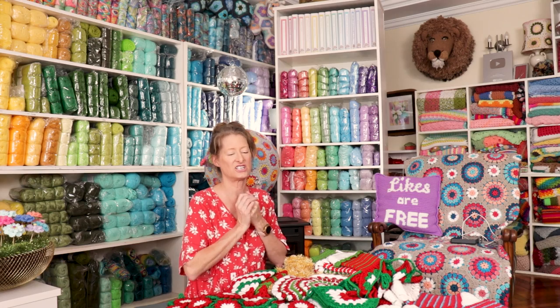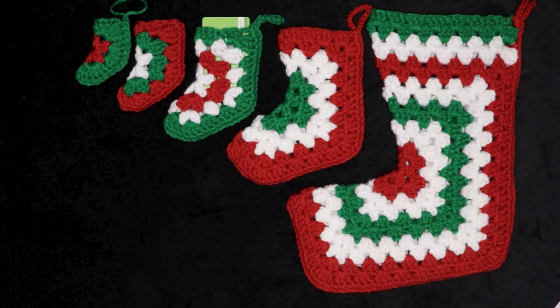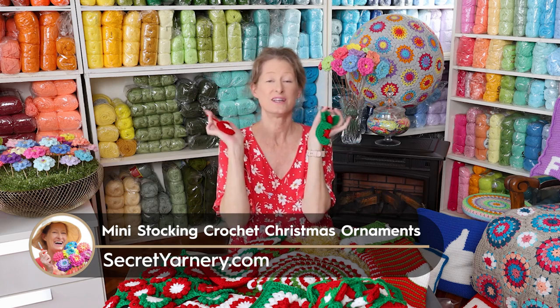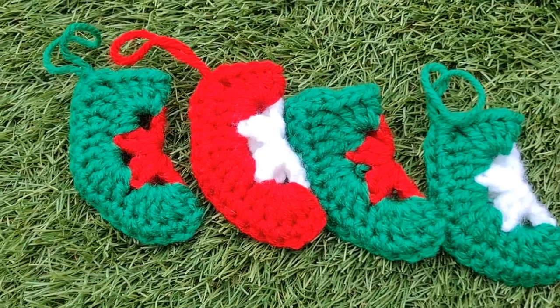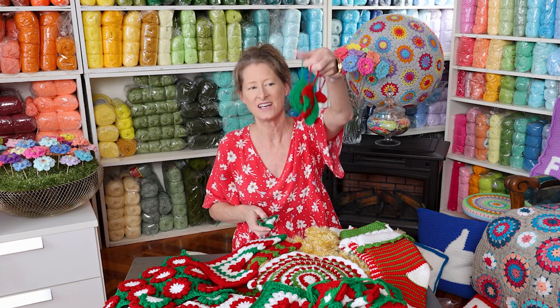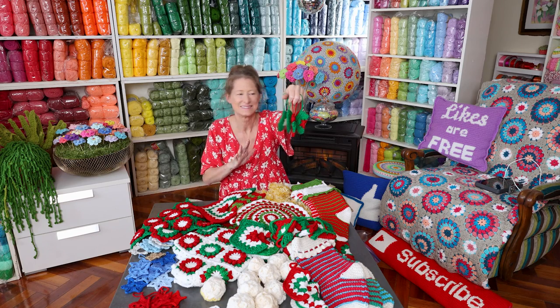Moving on to ornaments and gift tags. Let's start with the cute baby stockings — in the series of my boots, gift cards, and big stockings, these go all the way down to the size of ornaments. These are super tiny, super cute little crochet stocking ornaments. You could make them any color to match whatever color you're using for your Christmas that year. They're only two rows — two rows of an almost granny square, then joining them together and doing your little hanging tag. Super cute, super easy, and so fun to do.